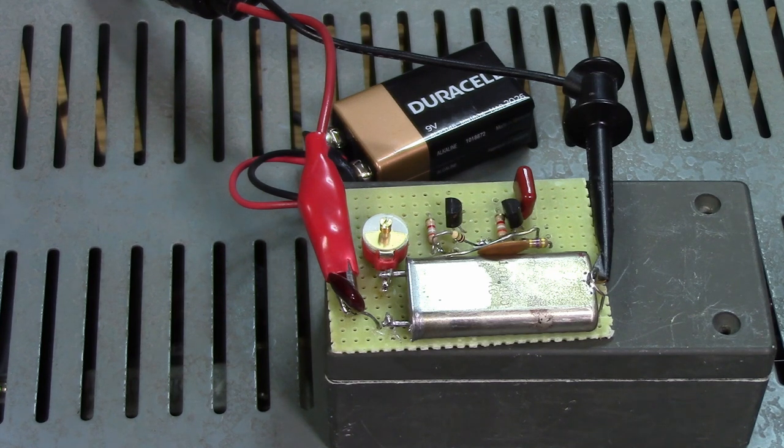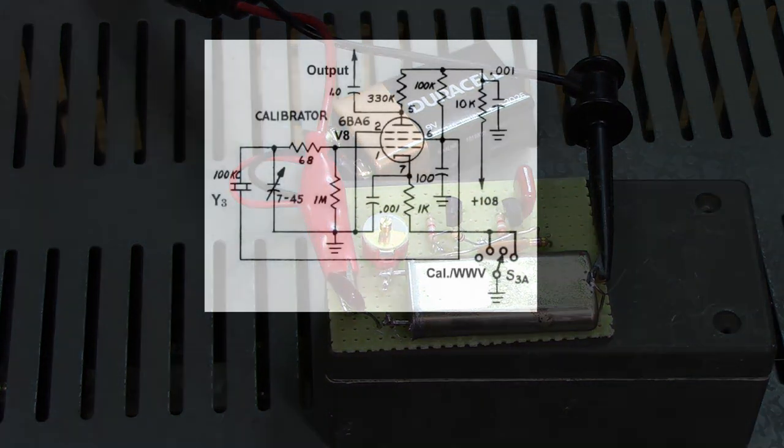You could use a 1 MHz or 2 MHz crystal and divide it down using a CMOS divider. Anyway, that's the crystal calibrator.